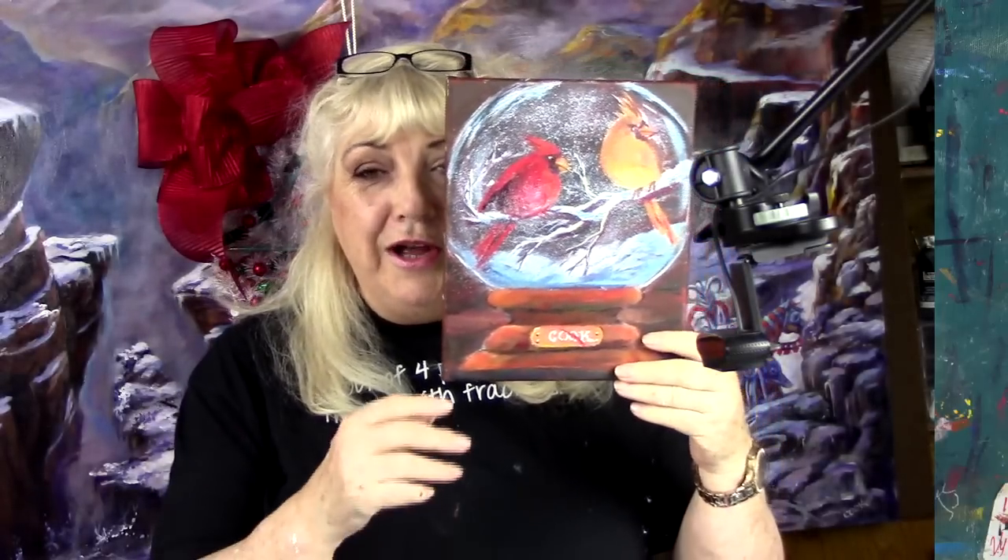Hi, everybody. Welcome to the Ginger Cook Live channel. We're going to be doing some acrylic painting tonight and talk about how to avoid artist block or how to get over artist block. We're going to juggle two things at once — thoughts about how to avoid artist block, and then we're going to be painting these awesome little cardinals. Isn't that cute? Some people thought they were robins.